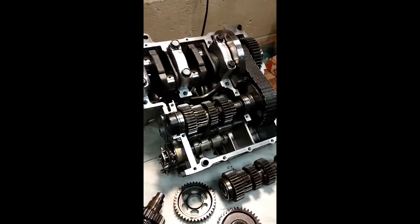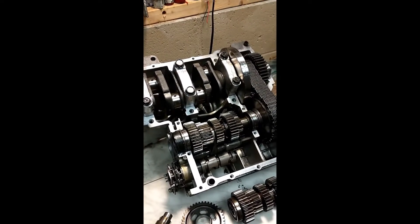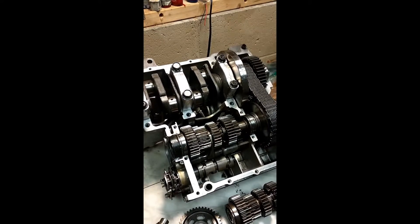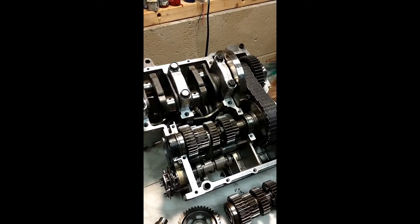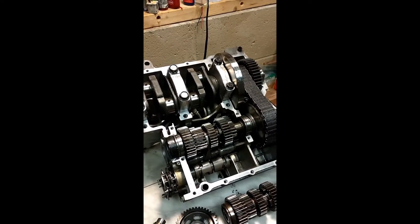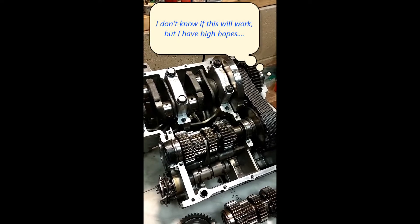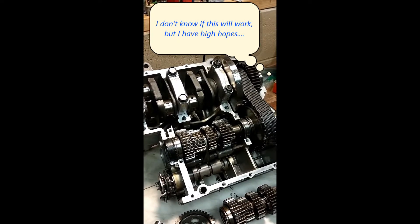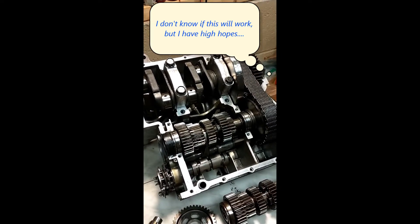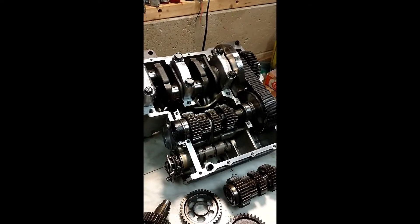Why would I want to do that? The overdrive transmission will turn about 4,000 RPM at 70 miles an hour. The standard 5-speed in 5th gear turns almost 5,000 RPM at 70 miles an hour. So it's a difference of between 800 and 1,000 RPM when you're cruising down the highway, which makes a significant difference in how hard the engine is working and fuel economy.